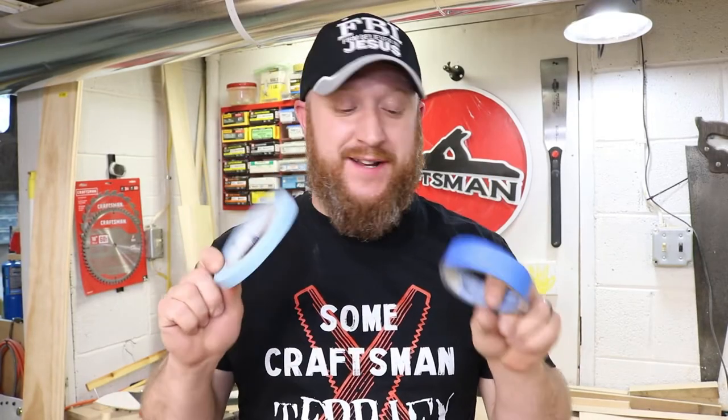Hey guys, welcome to The Workshop. Today I wanted to share with you eight hacks — tips, tricks, whatever you want to call it — with using painters tape. Let's jump right into tip number one.